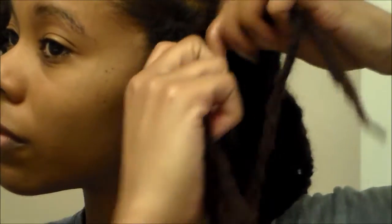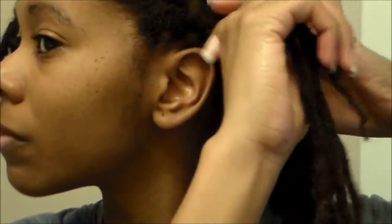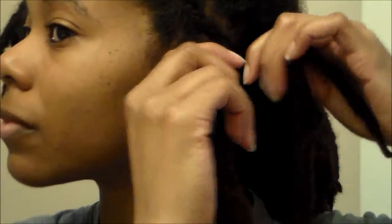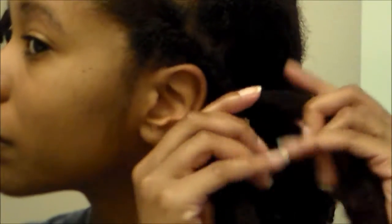Flat twists kind of dress up the front but don't really require too much. It may look like I'm doing this a little tight, but the key thing is to do it slightly tight because as soon as you put the rubber band on and release it, it's normally going to loosen a little bit.